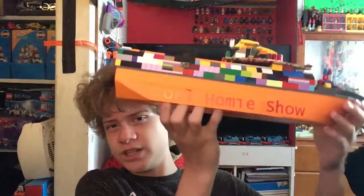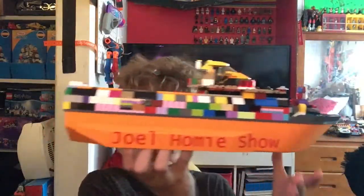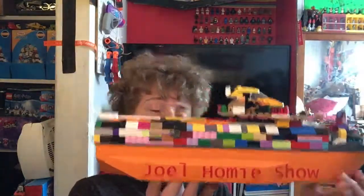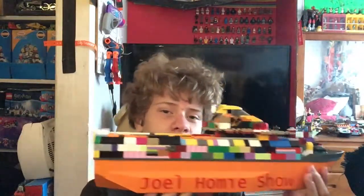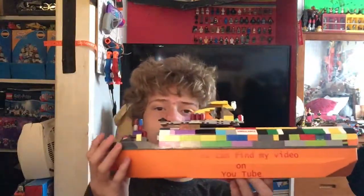She got a machine to do decals and things like that. I call these stickers, but this is in fact actually a decal. So on this side it says Joel Homie Show right there, and then on the other side it says you can find my video on YouTube. And the other side has the channel name, which is the Joel Homie Show.